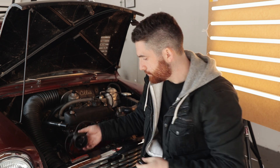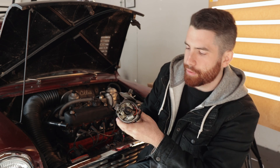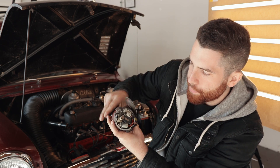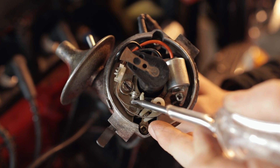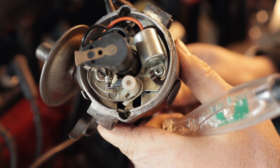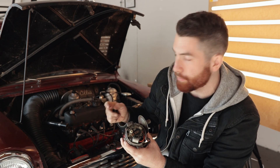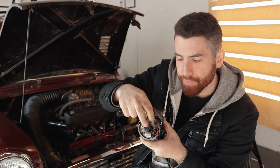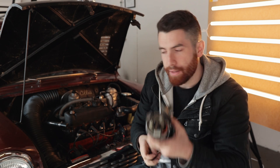If those look good, we can move on to the distributor. If you have a point-style distributor, it's essentially a mechanical device with a cam on the back that opens and closes a set of contacts. Because it's a mechanical device it does wear, and you want to verify that as it spins it's opening and closing the points. On this one it's out of adjustment or broken - if I turn it you can see the points are not opening and closing, which would cause no spark. Have someone bump the engine and verify that when it goes over the cams, the points are opening and closing and the contacts look clean with no ripped or broken wires. Just visually inspect it.